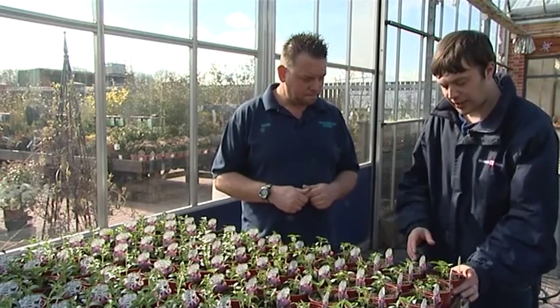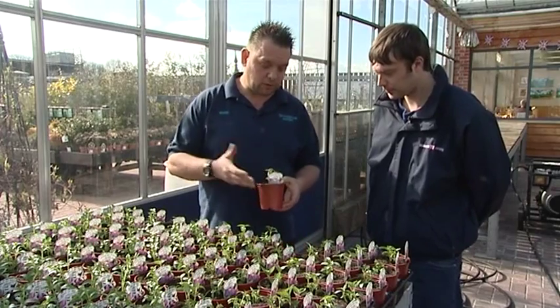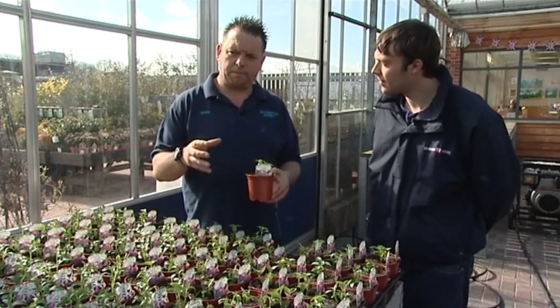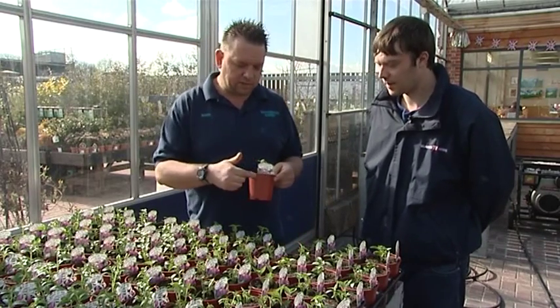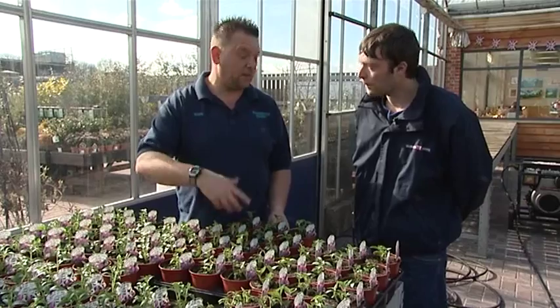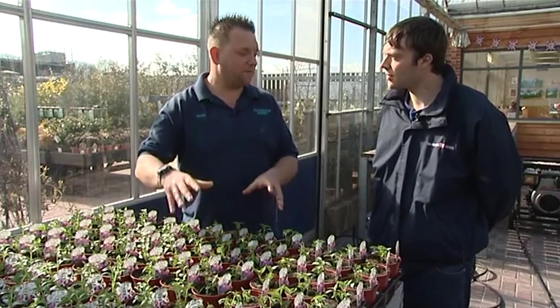Do you sell them in just pots or in trays? We sell individual pots — somebody wants a particular variety for their colour scheme. But we also do a mix and match: so long as it's the same size pot and the same number in the tray, we'll sell the whole tray at a discounted price — a multi-buy option. You don't have to have all the same variety, so you can almost do your whole hanging basket from one tray.